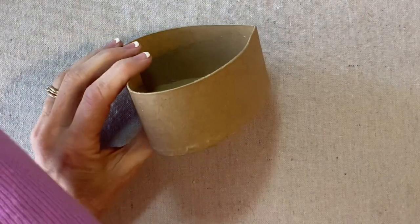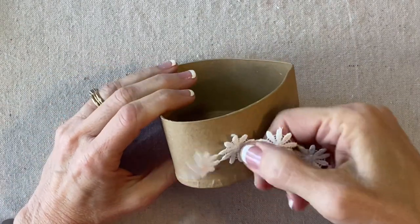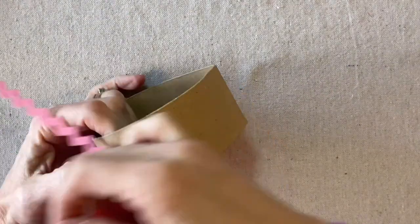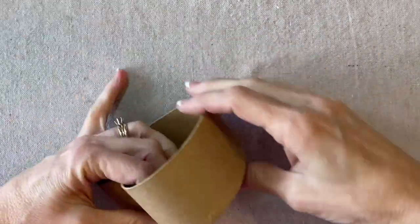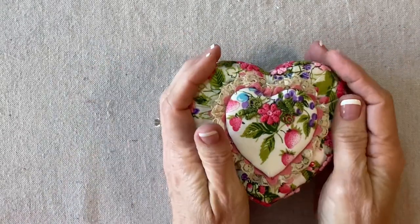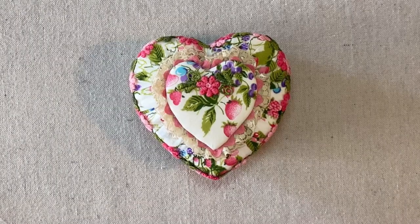Now it would be easy to continue to embellish the sides of the box — maybe with something like this, or some rickrack. That would be fun. But I know I have a tendency to over-embellish, so I'm going to resist and say that this project is complete. Thank you for watching my tutorial. If you're enjoying my videos, please like, share, and subscribe.